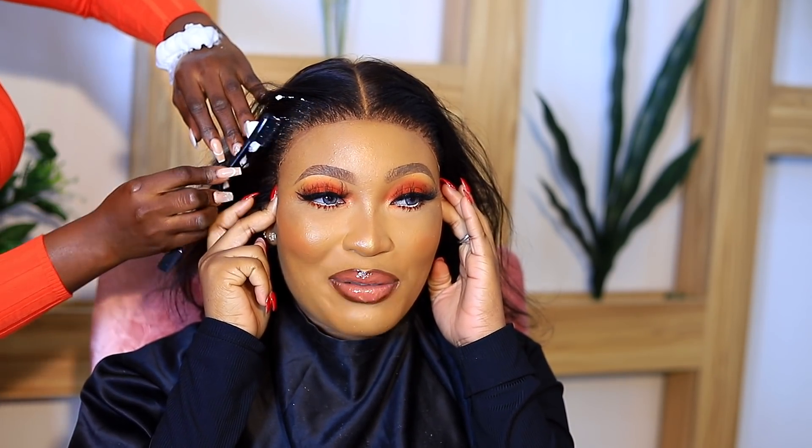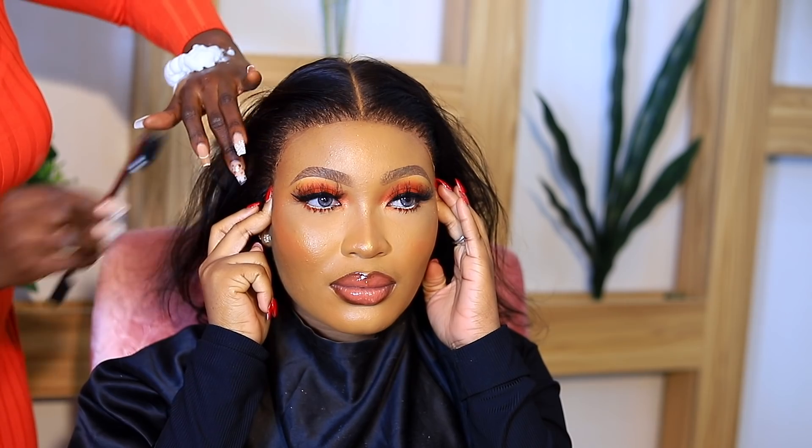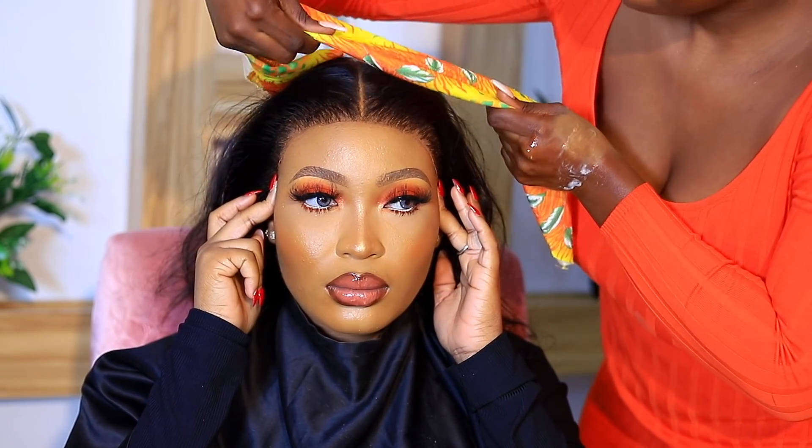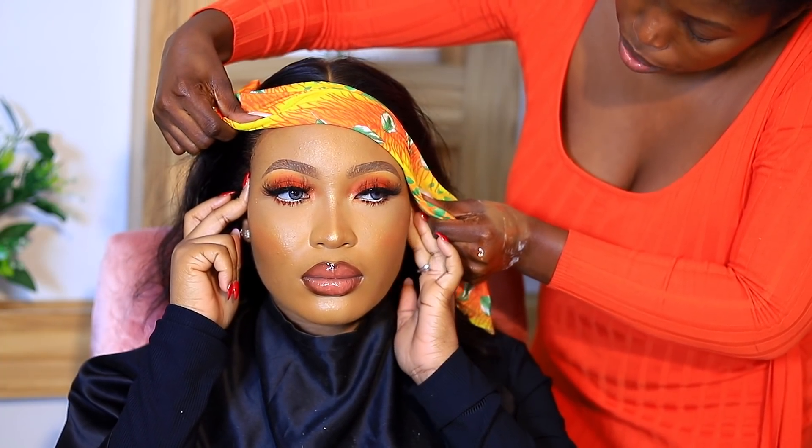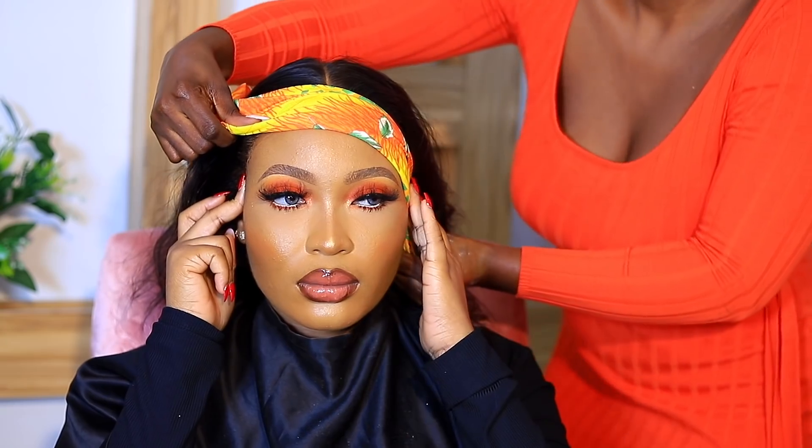I'm using mousse on the hairline to give it that relaxed look — that illusion of a natural hairline that's relaxed and slicked back. I would prefer to use Luta body lotion but I ran out, so I used this mousse instead. There are a couple of other options too. Now I'm tying it down.